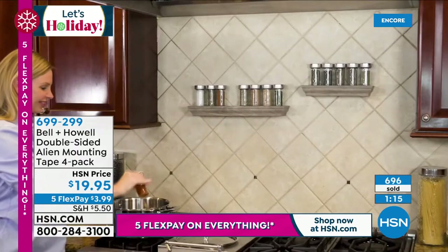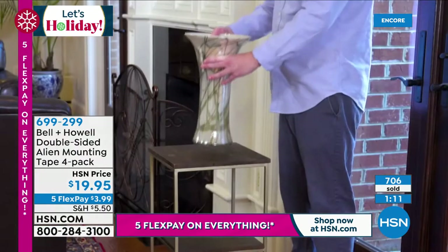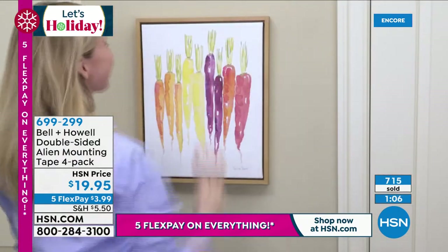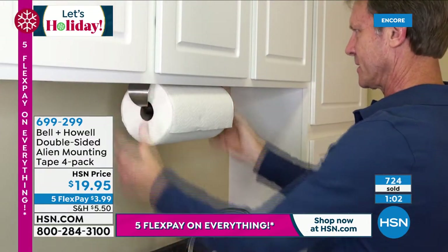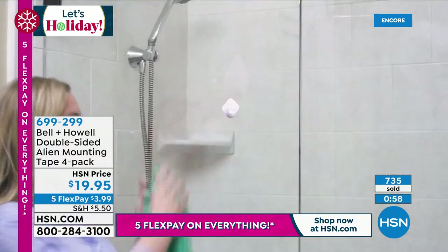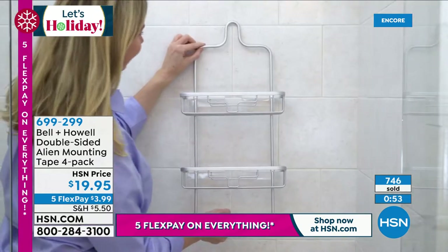Have you ever tried to hang up a shower caddy? That's right — you can have this in the shower. It's water resistant. That's why it's good for outdoors or indoors. Non-painted surfaces specifically. If you are going to use it on a painted surface, make sure it's permanent paint, because your alien tape may stick to your paint better than your paint sticks to your wall. So test a little piece.